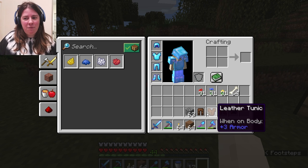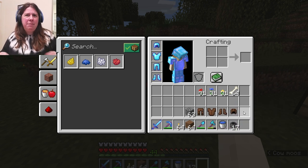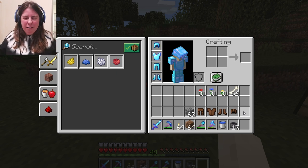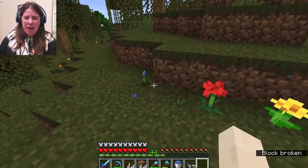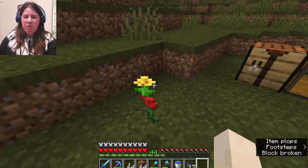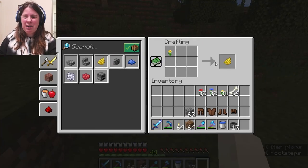I've never dyed leather before, but I have a whole other outfit that we're going to dye to make some beautiful, custom, fun clothing. And we're going to do this using some natural dyes. So we can just go pick our cornflowers, our roses, and dandelions. We head over to our crafting table.